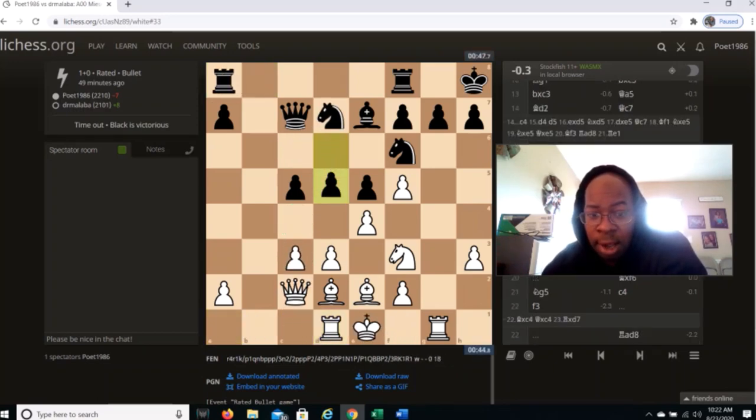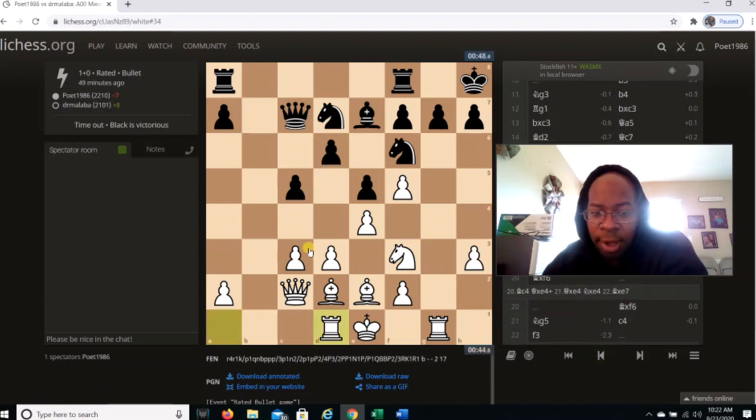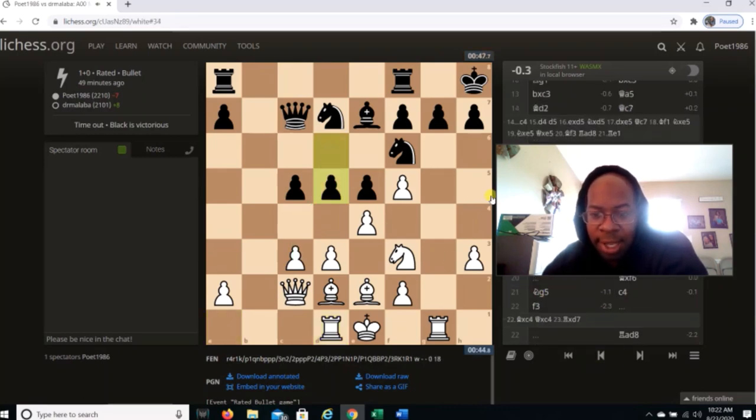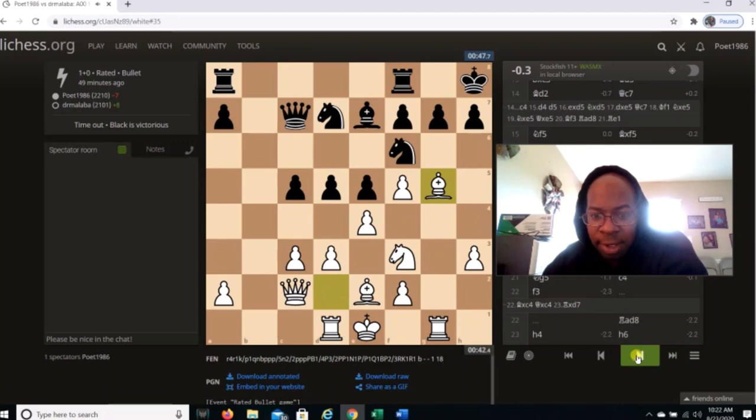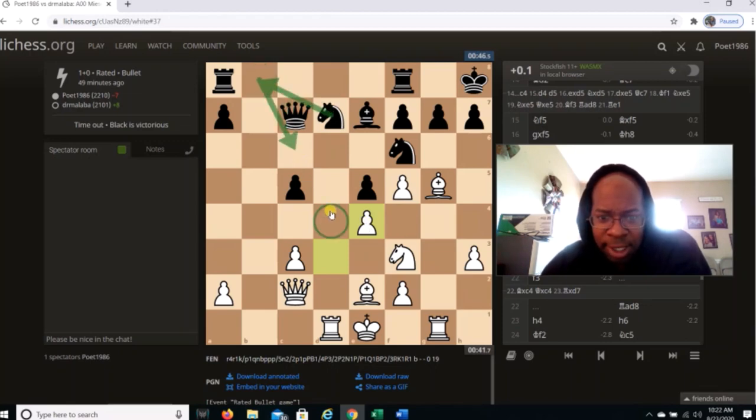Rook d1, he goes d5. The whole point of c4 would have been to prevent d5, but watch what I do. After d5, I just go bishop g5 — I don't care, I feel fine. Bishop g5, d captures, he takes. This still prevents knight b8 to knight c6 because he can't get to the d4 or b4 squares. I feel pretty good about this.